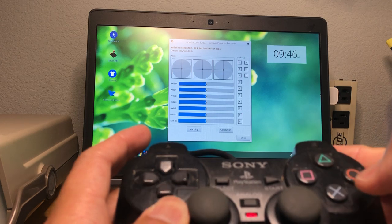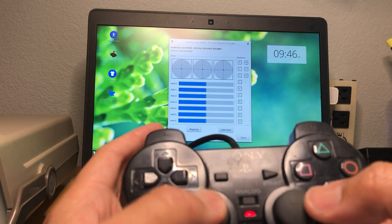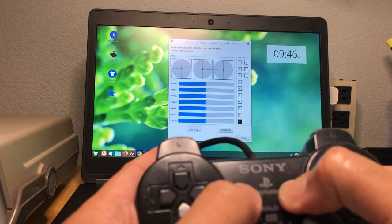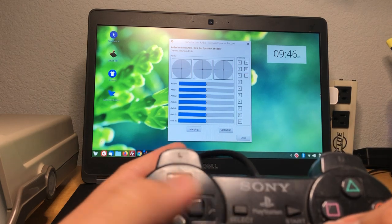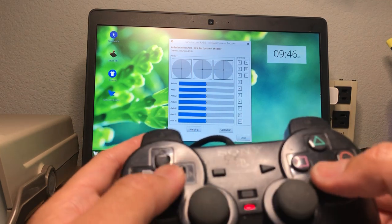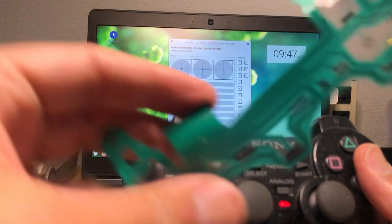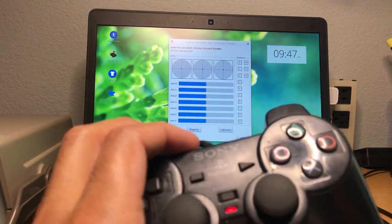Square works, X works, circle doesn't work, analog works. Select and start work. Same as before — same pattern, these two work, these two work, and one of these may or might not work. I'm gonna open it and it's probably gonna have this connector, and we're gonna desolder it. Let's get that going.